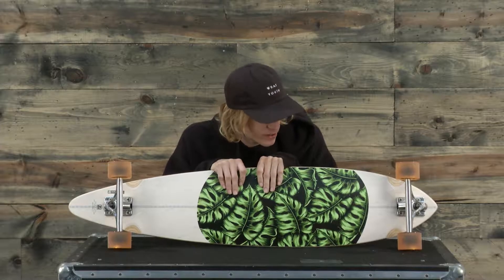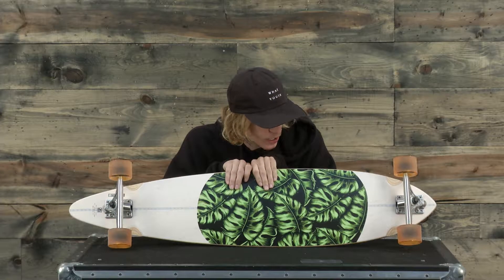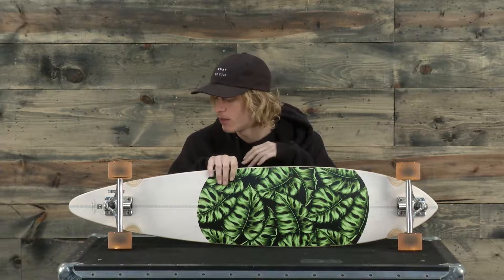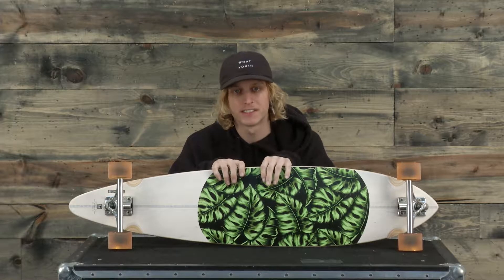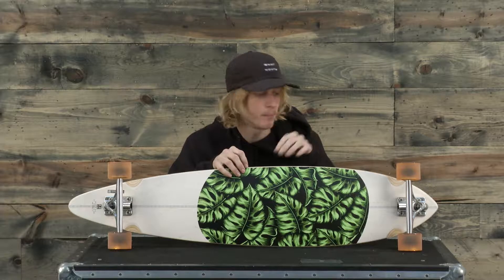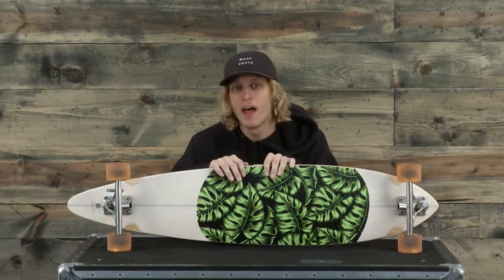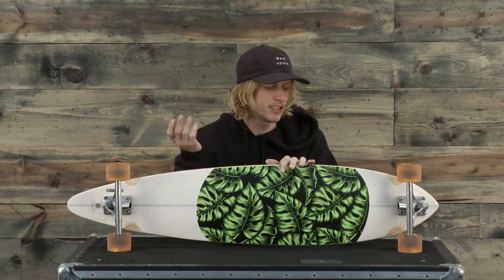What's up ladies and gentlemen, I'm Jake from the-house.com and with me is one of my favorite boards I've seen so far out of reviewing all these boards. This is the Globe Monstera Pintail. I love the look and shape of this board — it's that classic pintail design made out of maple plywood, and it's just a really classic design that looks and performs really well.